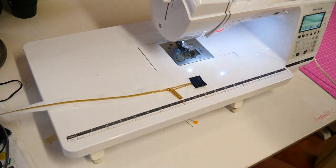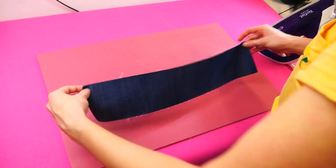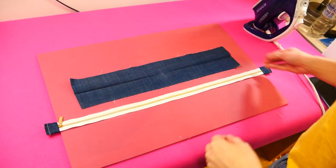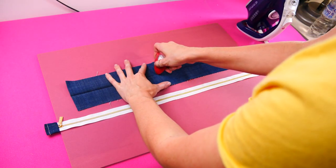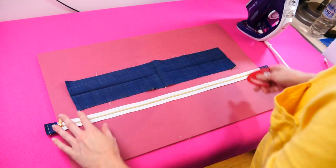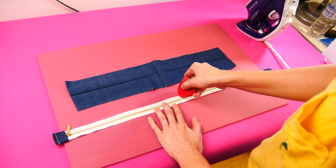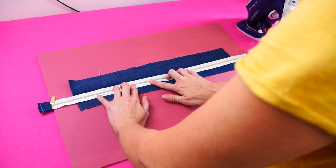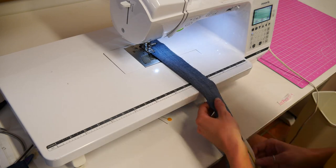Repeat for the other end of the zip. Prepare the zip extension tab by pressing each end in half an inch. Now press this strip width ways, right sides together. It is important to find the middle of the zip length and the middle of the zip extension tab strip. To do so, fold each in half and draw a line on the crease. Sandwich the zip inside the pressed strip, ensuring the zip is tucked up to the fold of the fabric. There should be an even amount of zip tape hanging out from each end. Make sure the zipper is closed and the runner is at the zip end cover. Stitch 3 eighths of an inch or 1 centimeter in from the folded edge.